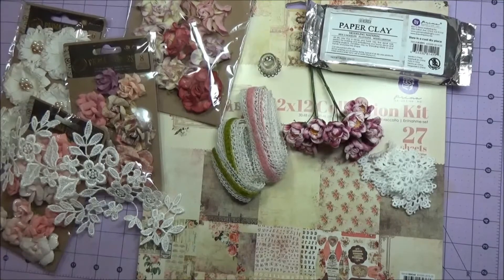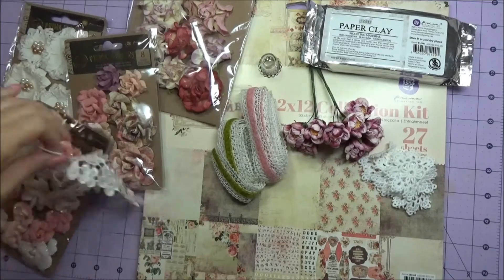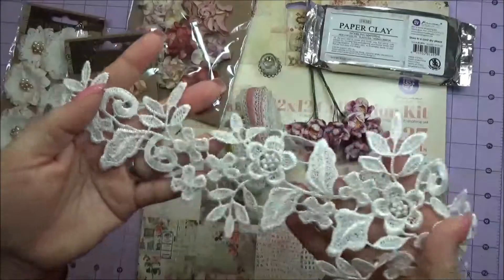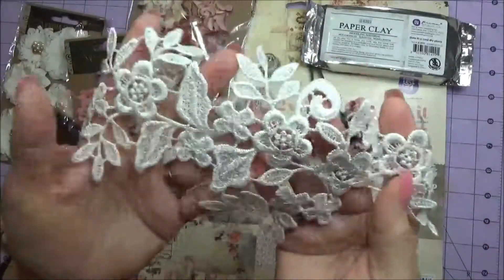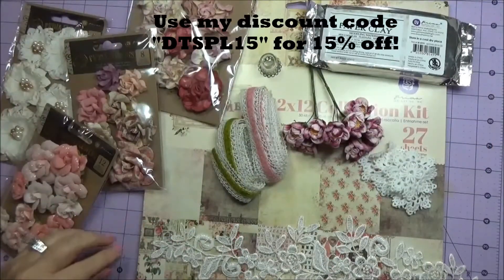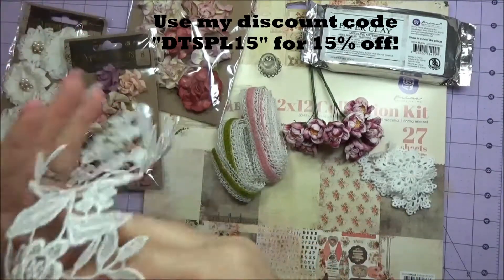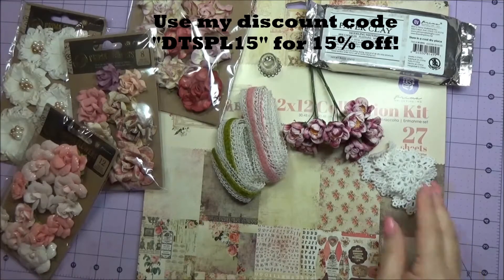Hi everybody, this is Patty the Shabby Pink Stamper and I'm here with my Gone Artsy design team goodies. Let me show you first all these wonderful goodies. I have this long floral applique - it's about 14 inches long - and that's GA 318.